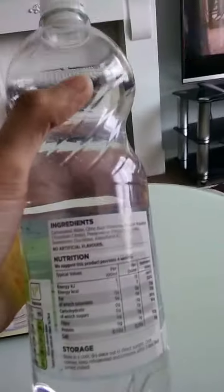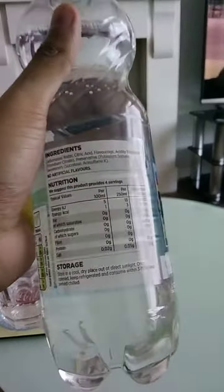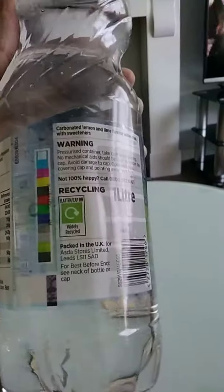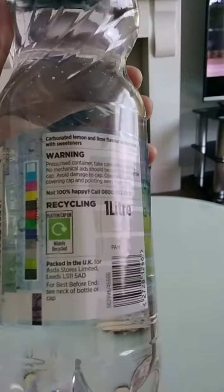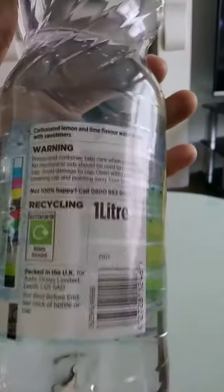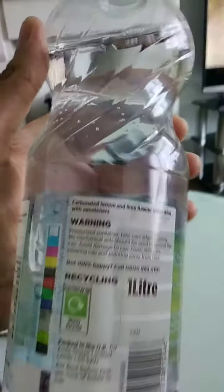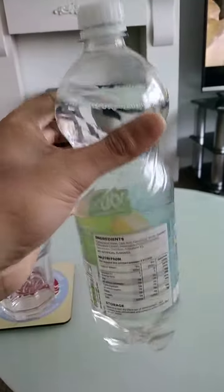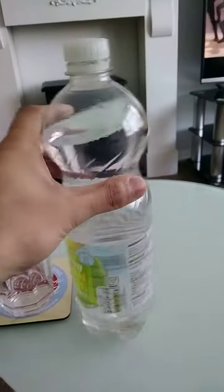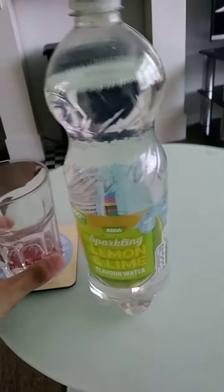This bottle was lying around the house so I decided to review it. Ingredients include acid, flavorings, preservative, and sweeteners. One liter bottle, packed in the UK for ASDA stores from Leeds. It's a carbonated lemon and lime flavor water drink with sweetness. I've tried this flavor in the past, but this is a different brand of lemon and lime from ASDA.